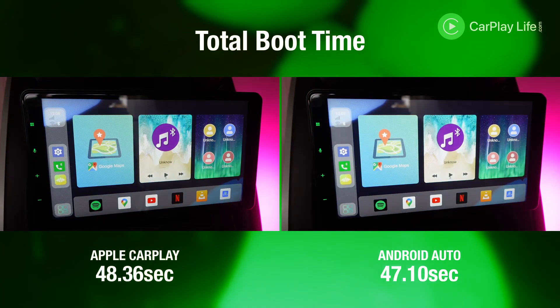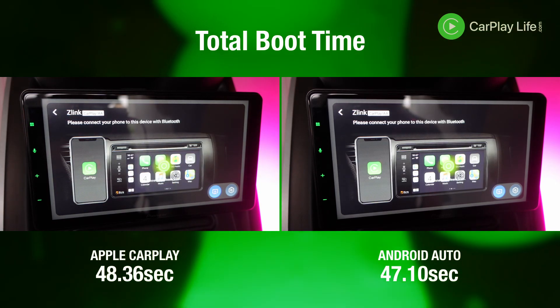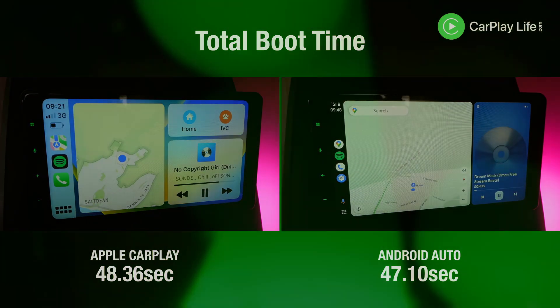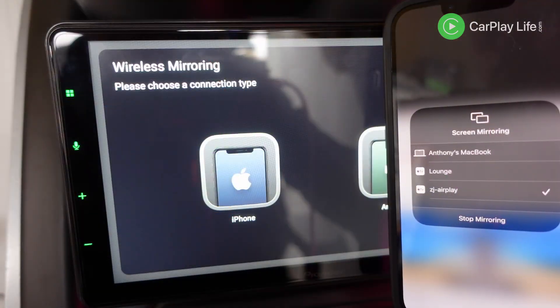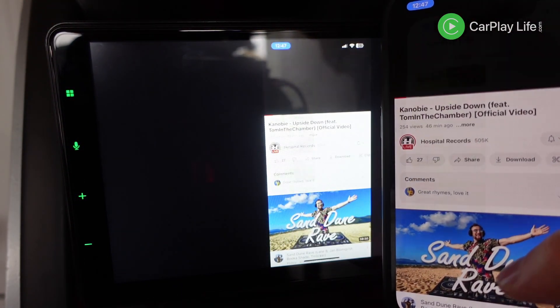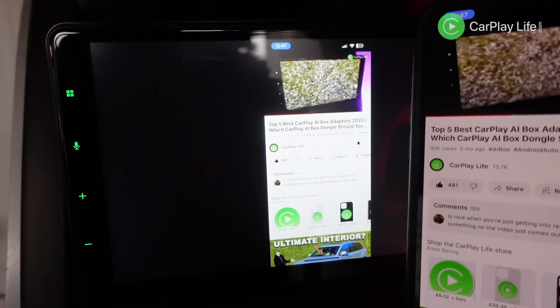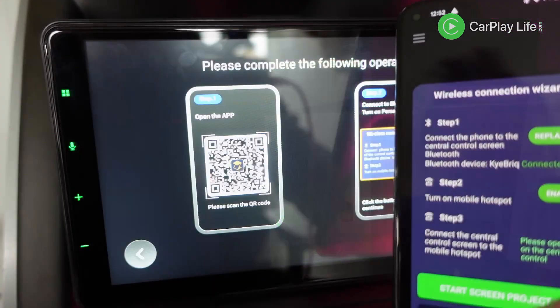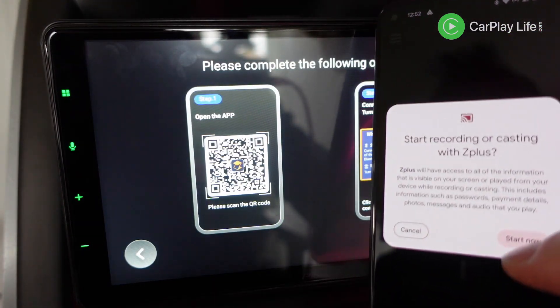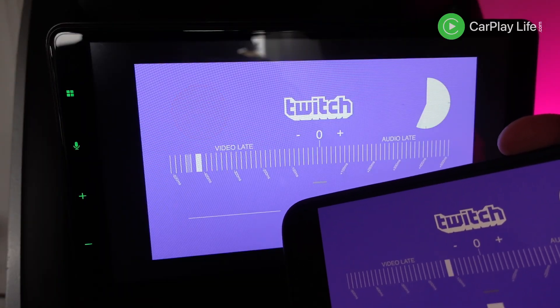The ZLink app also has the ability to use the adapter to cast video from your mobile to your CarPlay screen. This requires connecting the adapter to your phone hotspot over Wi-Fi, then selecting screen mirroring on iPhone or using the ZPlay app on Android to cast your video content to your CarPlay display. Audio sync was rather laggy on both platforms, so I really wouldn't use this adapter for casting.